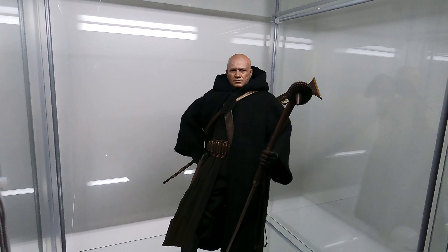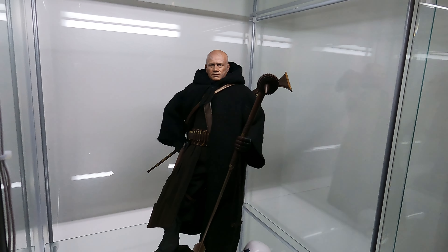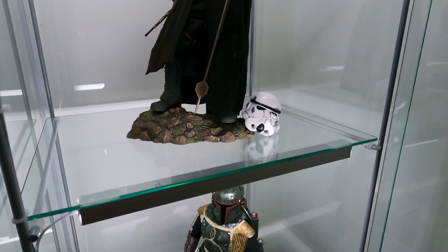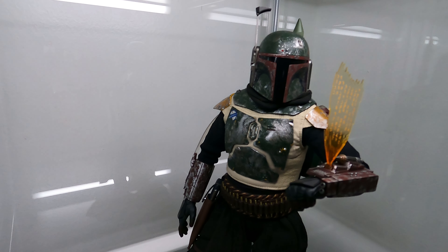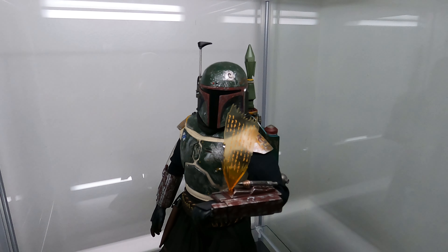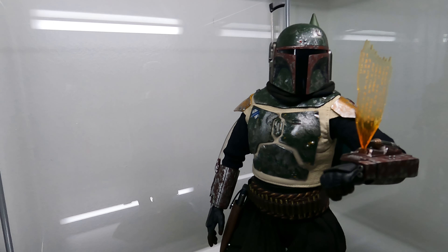I haven't decided which figures I want to do videos on yet, because some of them have been out for a while and YouTube is pretty much flooded with videos. So if I can add something different, I'll do it. And this is Boba in his armor — you can see that it's weathered. He has the little chain code coming up there showing the lineage of the armor, like we saw in The Mandalorian. This is before the armor is repainted. And his jetpack.